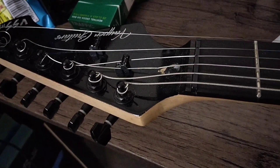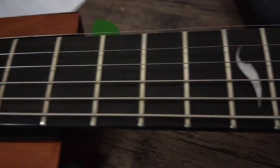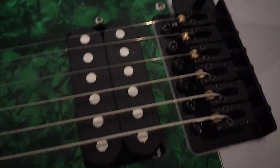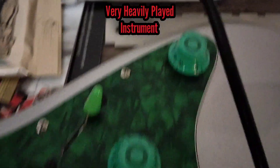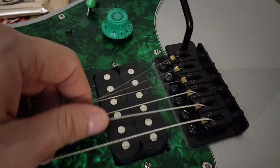All right, back on the bench now is the VSS H2. Already got the strings almost all the way off — gotta really get to that fingerboard. It's seen better days; I play the crap out of this. I always call this my Eddie Van Halen guitar because the things I do to this is what Eddie would have done to his. I really got to replace this tone knob.